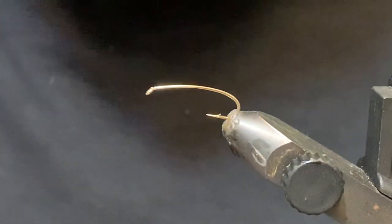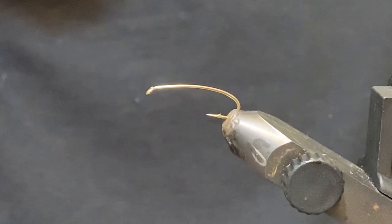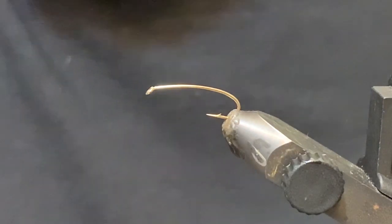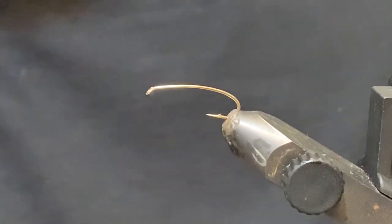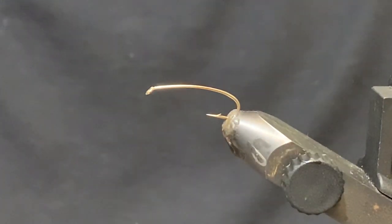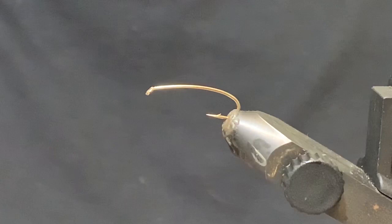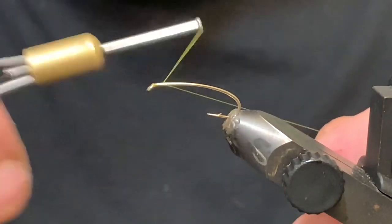Good day everybody, we're back with another tying video. This one is called the MC Hammer Dragon — MC stands for molted chenille. It's a pretty simple but very effective little dragonfly nymph pattern.